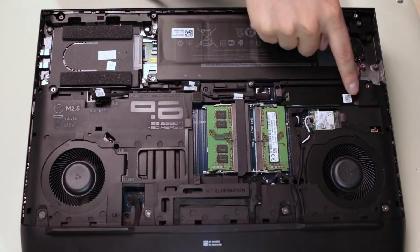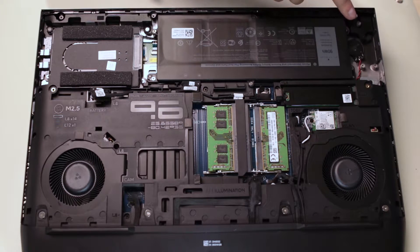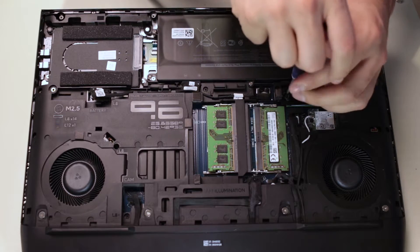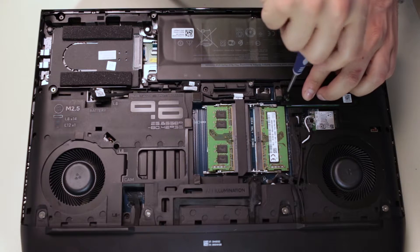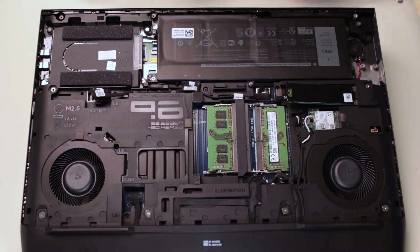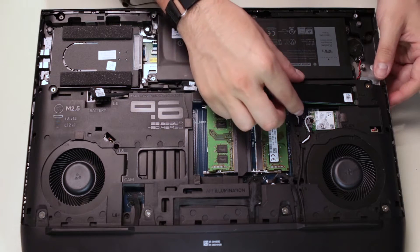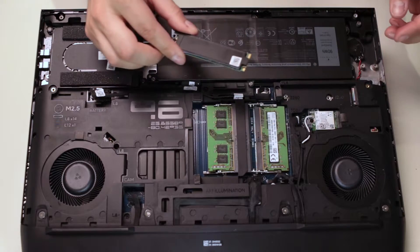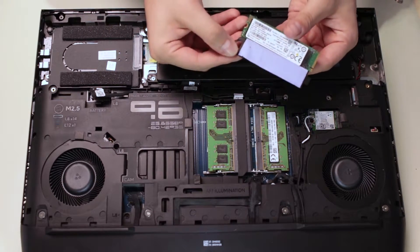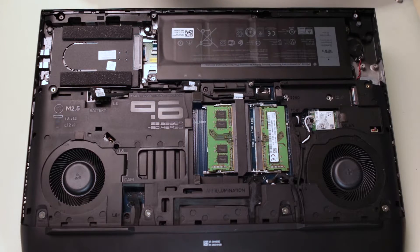There are three areas on which you can connect a storage device. Let's tackle first the M.2 slots located near the battery. Remove the single screw holding the card down, then slide out the card on a 45 degree angle and remove the thermal plate attached to it. You can do this for each module.